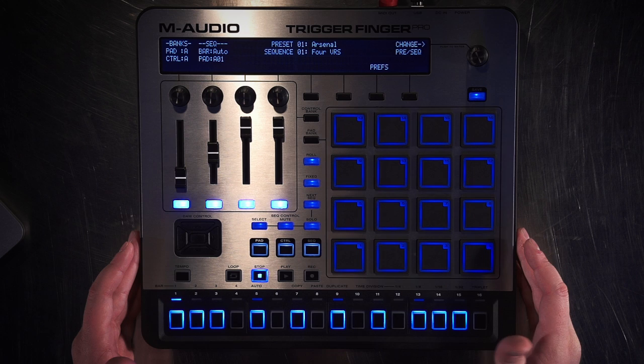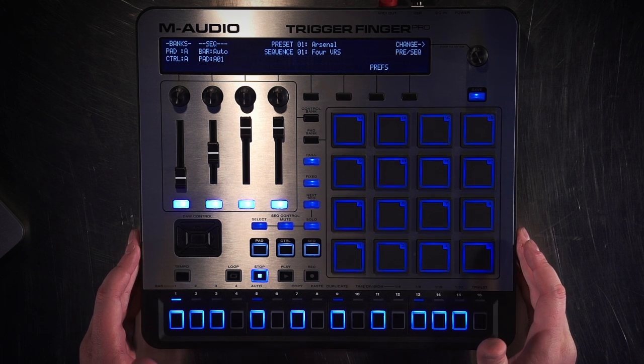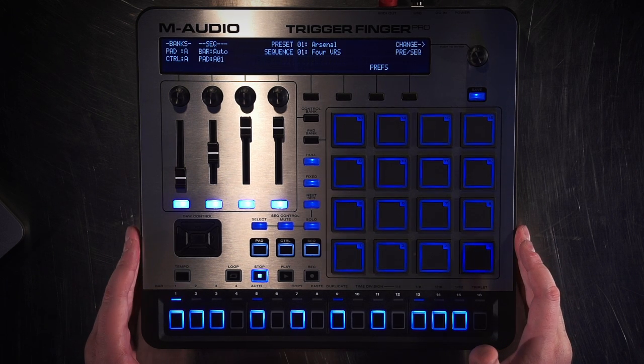Hi, this is JC Sutherland, Product Manager for M-Audio, and what I'm going to show you in this video is how to set up the TriggerFinger Pro with Apple's Logic Audio. What we have right now is the TriggerFinger Pro in its factory default setting, which is Arsenal and 4-verse.